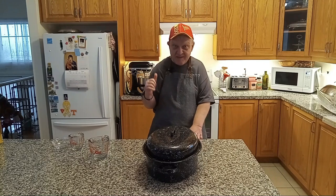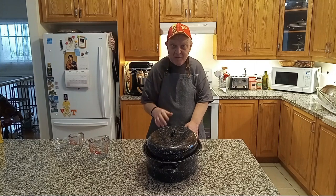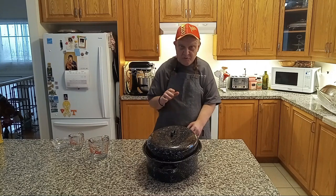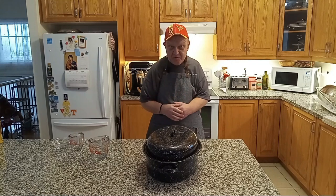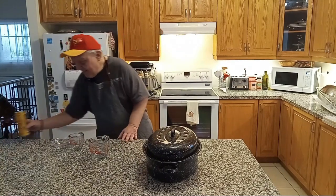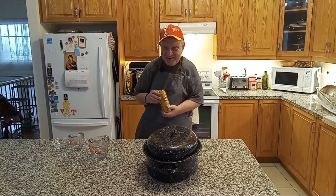The oven is set — I set the oven at 350, preheated. I'm going to pop the leg of lamb in to bake approximately two to three hours until it's fork tender. I'll be back after two or three hours, but before we wait, we hydrate. See you guys shortly.